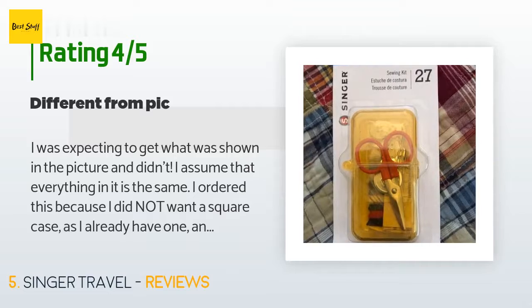A customer said: 'I was expecting to get what was shown in the picture and didn't. I assume that everything in it is the same. I ordered this because I did not want a square case, as I already have one, and although it's small, it's bulky — this one is no different. But I'll keep it due to the fact of it being more trouble to send it back.'